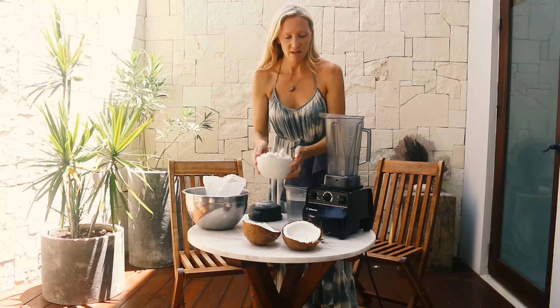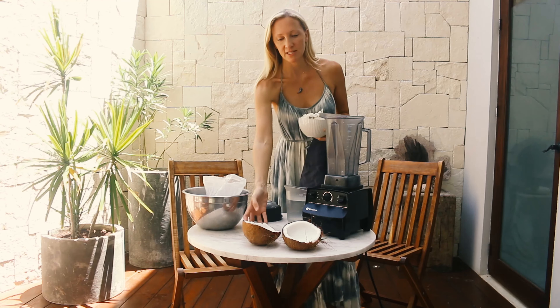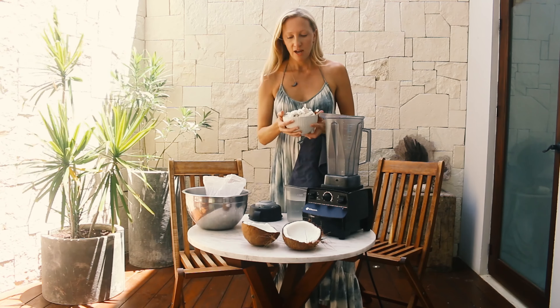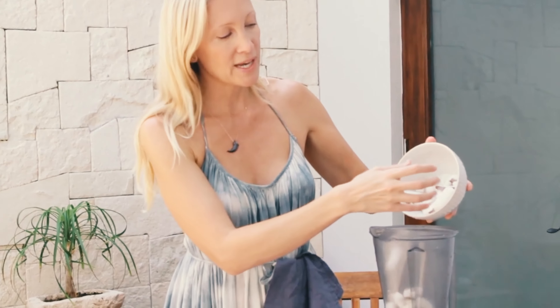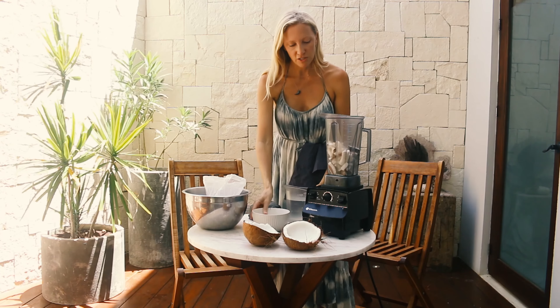We're going to make coconut milk, and to do that I need some fresh or frozen coconut meat, which comes from this type of coconut — a mature brown coconut. The meat I've got here is fresh but frozen, from our local coconuts. I've got about 350 grams more or less.